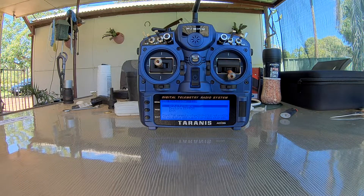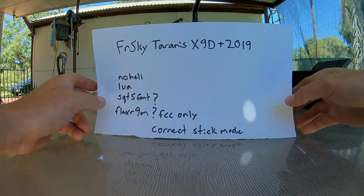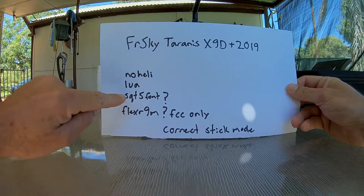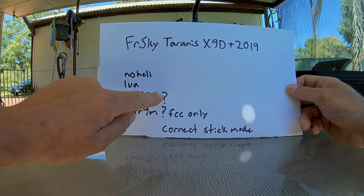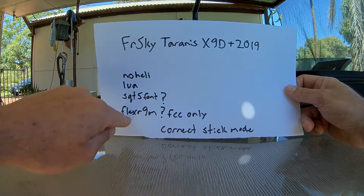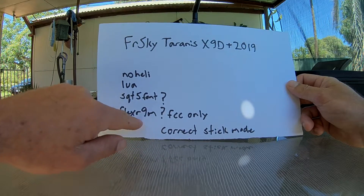Make sure when you create your radio profile, you select the 2019 version. No heli. Lua. This is just the font — it's optional, it just changes your font style. This option is for FCC only; if you are LBT do not select this prompt.